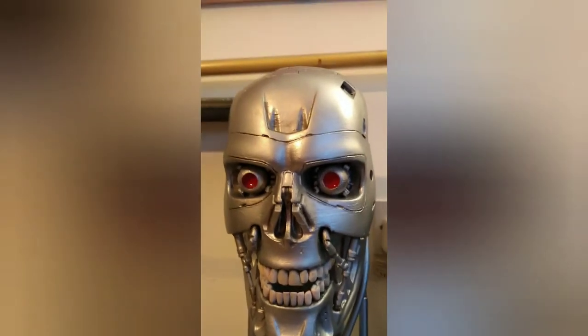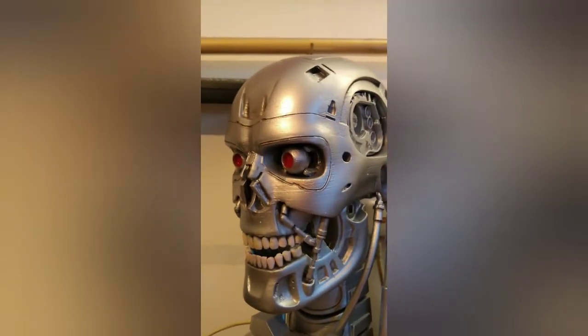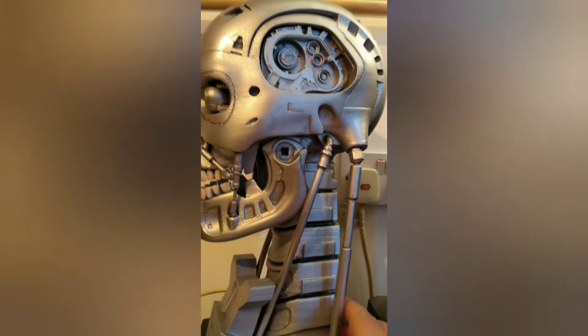Apparently he had to do a lot of sanding down and putting it together, but it did fit quite well together. As you can see, this is like the side of the Terminator head.